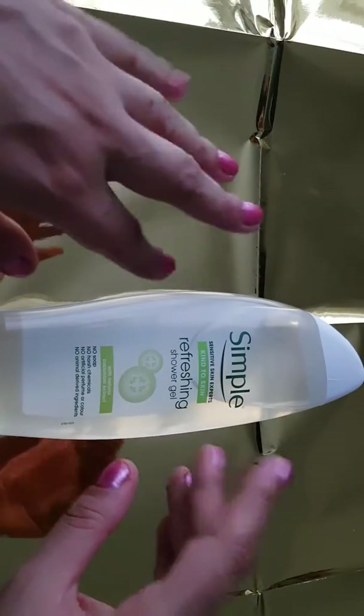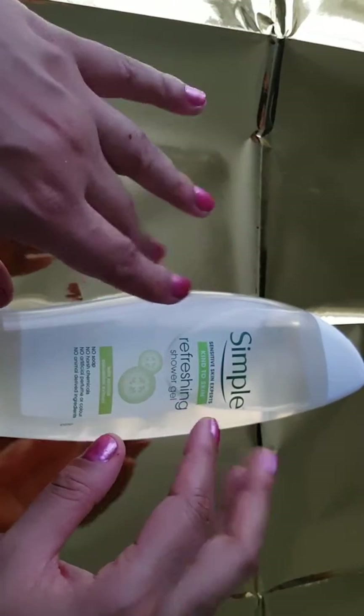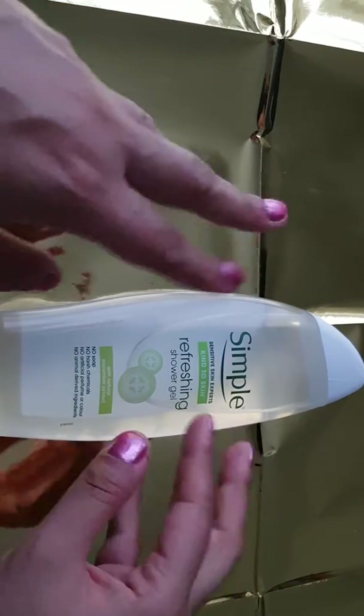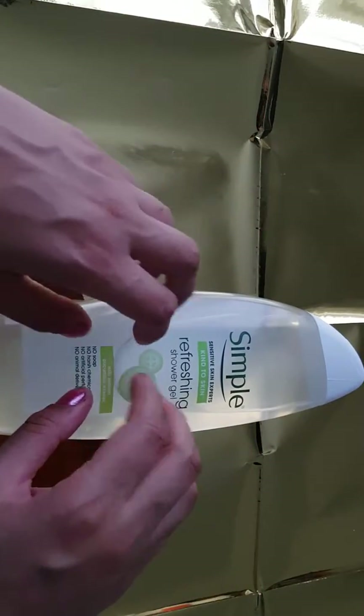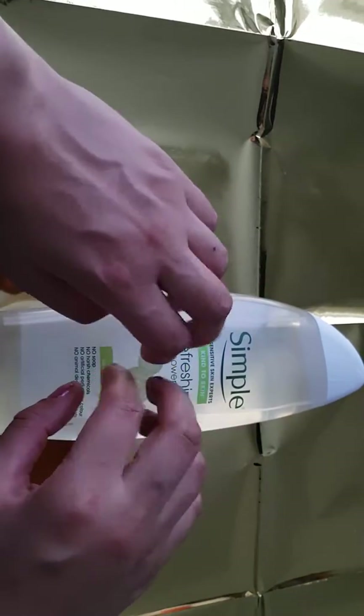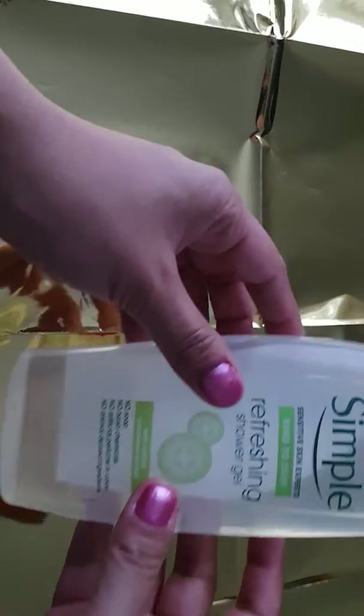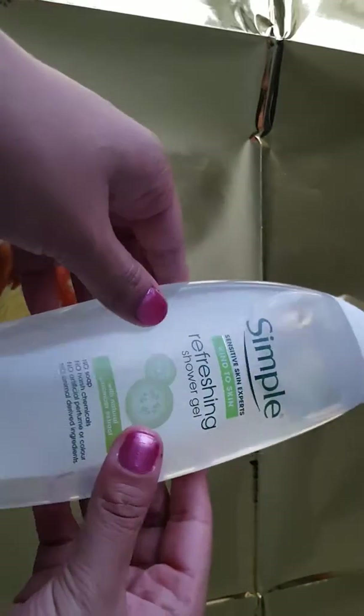Hello, YouTube. I'm going to be doing another ASMR video with the Simple Sensitive Skin Experts Guide to Skin Refreshing Shower Gel. It comes in a clear liquid, see-through bottle.